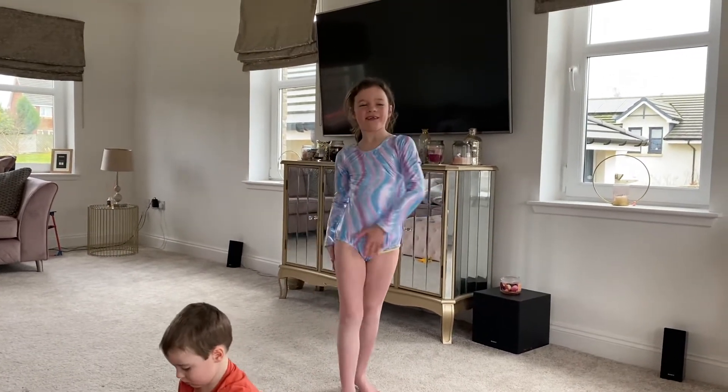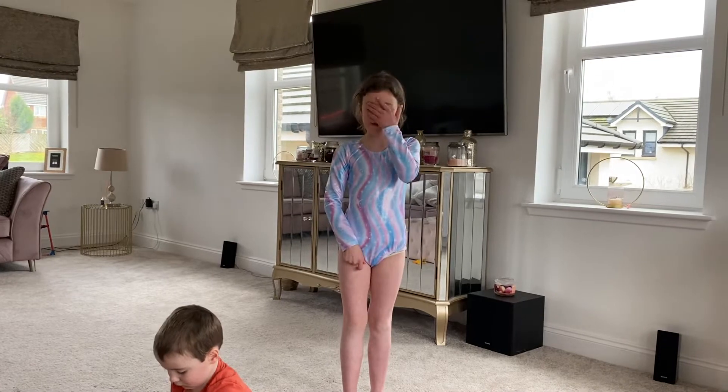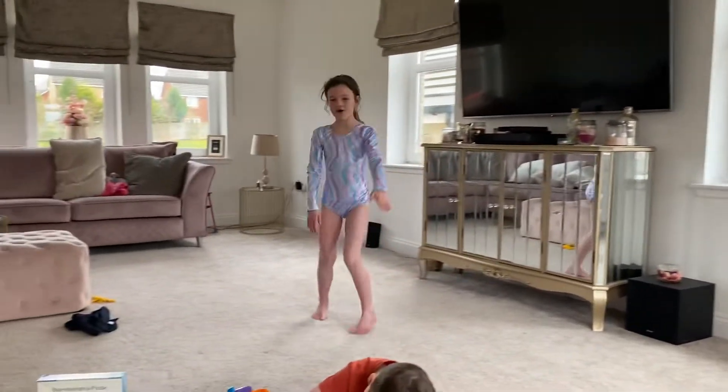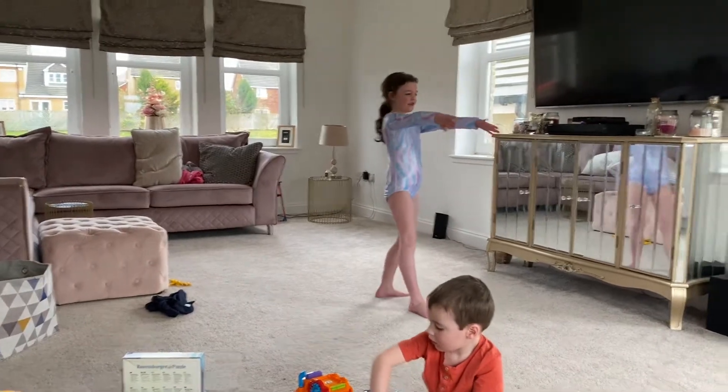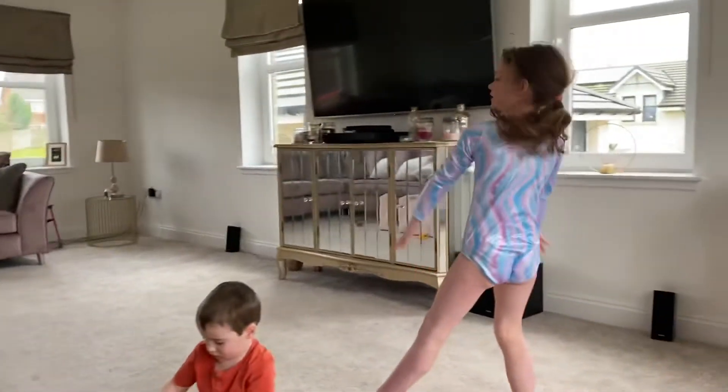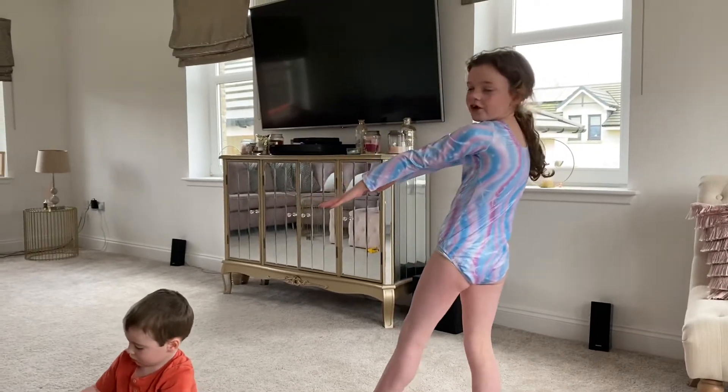Hello, my name is Aja and I'm going to teach you how to do gymnastics at home. If you want to do a cartwheel, you're going to have to start off like in this shape. And then you swing it above your head and you land one foot then the other in this shape.